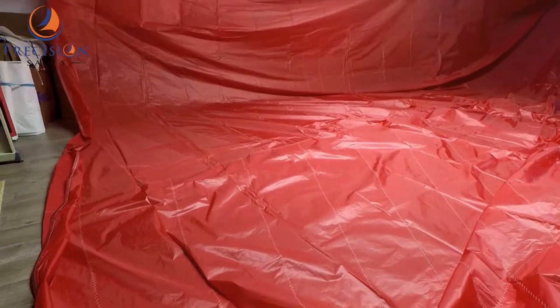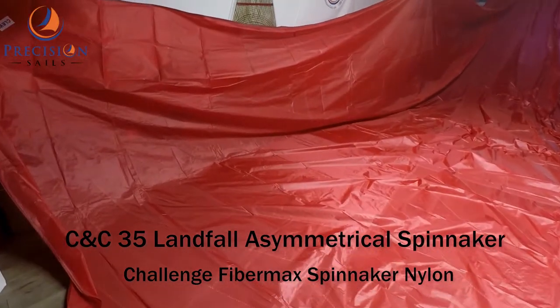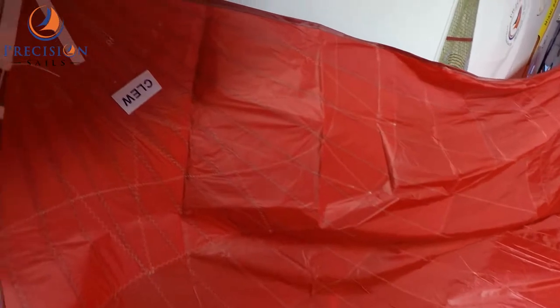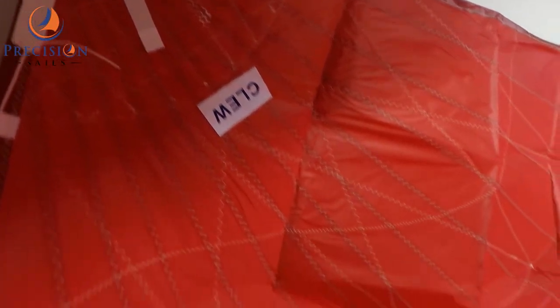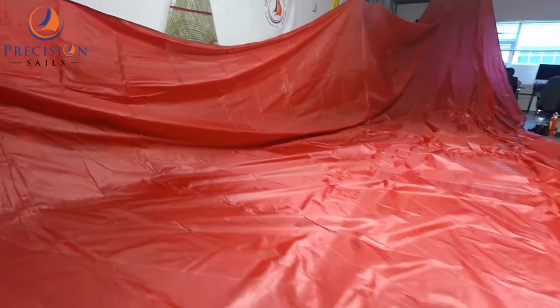Hey everybody, Chris here from Precision Sills. I just wanted to show you guys this beautiful red asymmetrical spinnaker that we got in, made with Challenge Silk Lutz's Fibromax Red Spinnaker Nylon 0.75 ounce. I am a big fan of these single color spinnakers and can't wait to see some pictures of it out on the water.